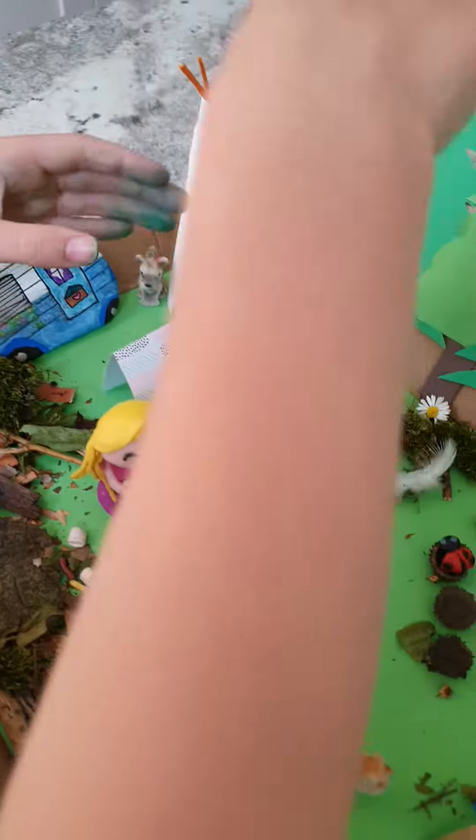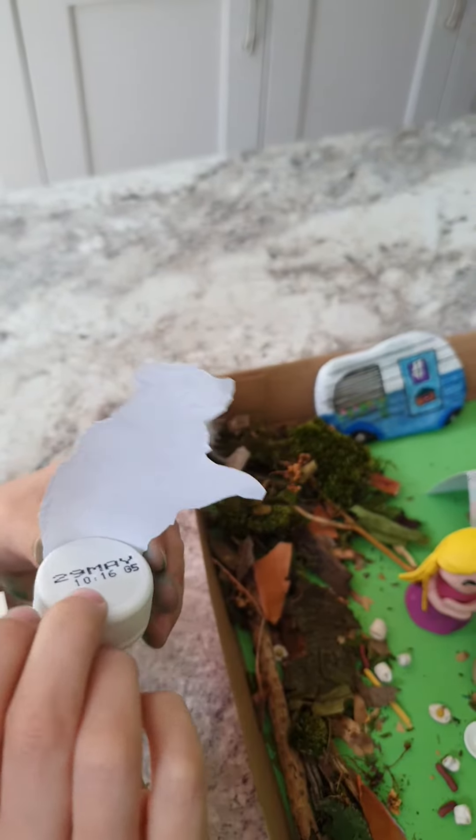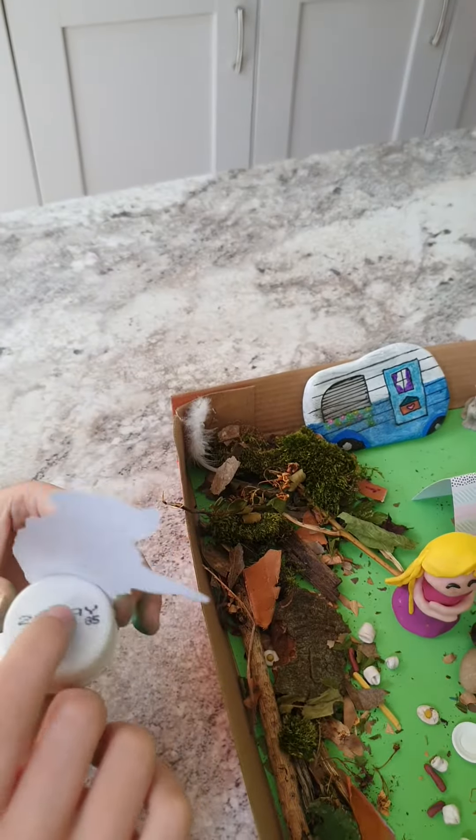I made this bear — I printed it out — a small bear, and then we glued it onto a bottle cap.